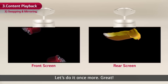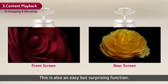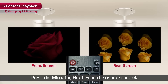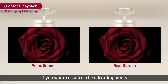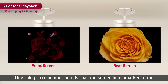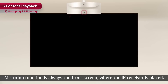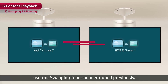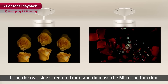Next, let's take a look at the mirroring function. This is also an easy but surprising function. Press the mirroring hotkey on the remote control. The front screen and the rear screen become identical. If you want to cancel the mirroring mode, just press the mirroring hotkey one more time. One thing to remember is that the screen benchmarked in the mirroring function is always the front screen where the IR receiver is placed. In case you want to mirror the screen being played on the rear side, use the swapping function first to bring the rear side screen to front, and then use the mirroring function.